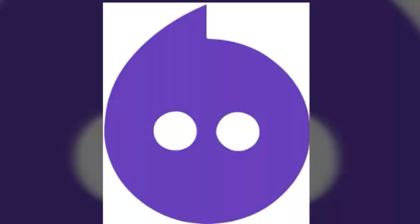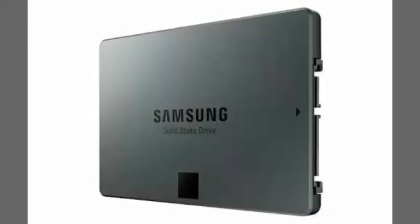Hi guys, my name is Akshay Bhaskaraya and you are watching Tech AB News. Today I'm going to tell you what is an SSD card. Here we have a picture of an SSD card — this SSD card contains a SATA cable.